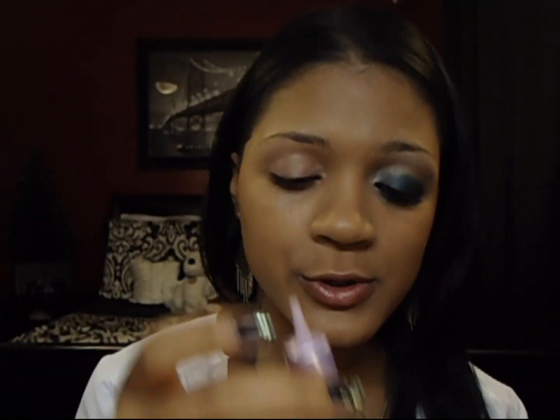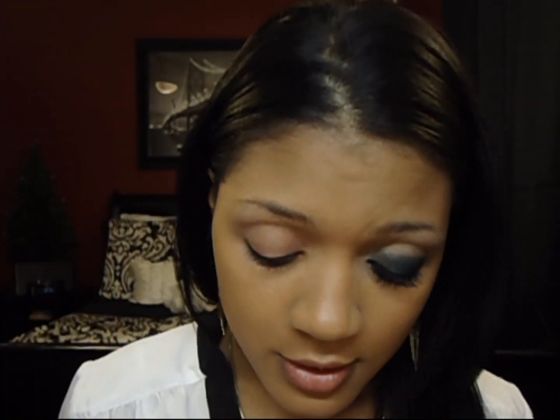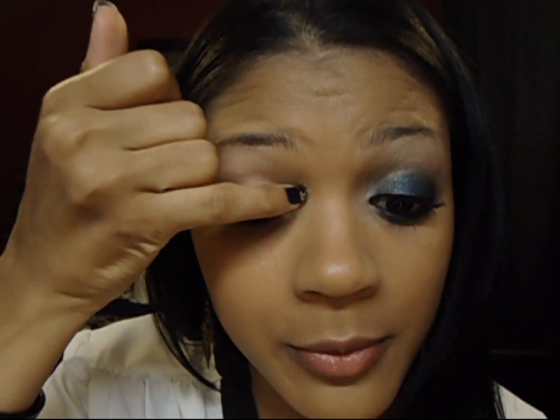First I'm starting with my Urban Decay Primer Potion — this is the original — I'm just using this so that my cream shadows won't move. The cream stick I'm going to use first is a NYX Jumbo Shadow Pencil in Milk. I'm just going to pop a little bit on my inner corner to kind of brighten up the area, using very, very little. I'm going to blend that out with my pinky — it's very, very subtle.